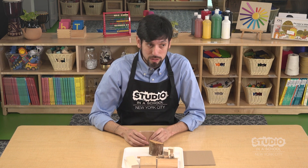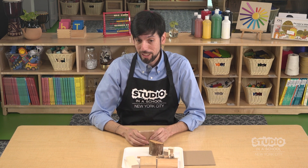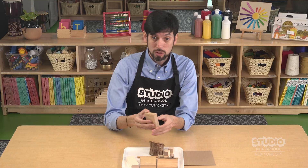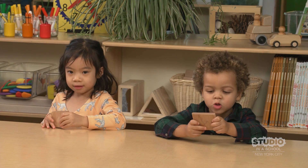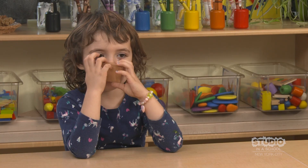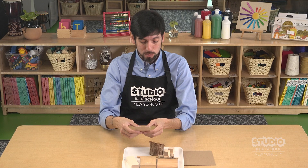We're going to take a close look at a piece of wood. You ready? How does it feel? Soft. Smooth. Mine feels so smooth. Do you think it has a smell? Smells like wood.